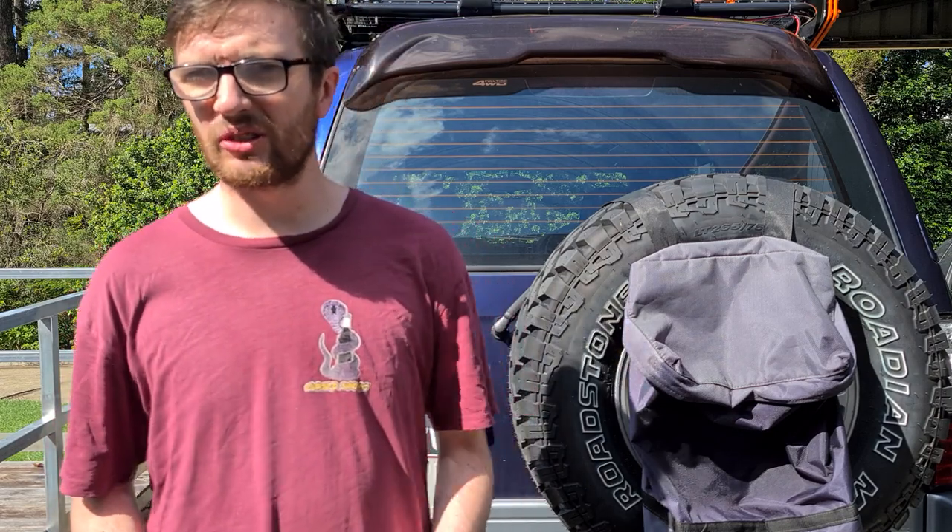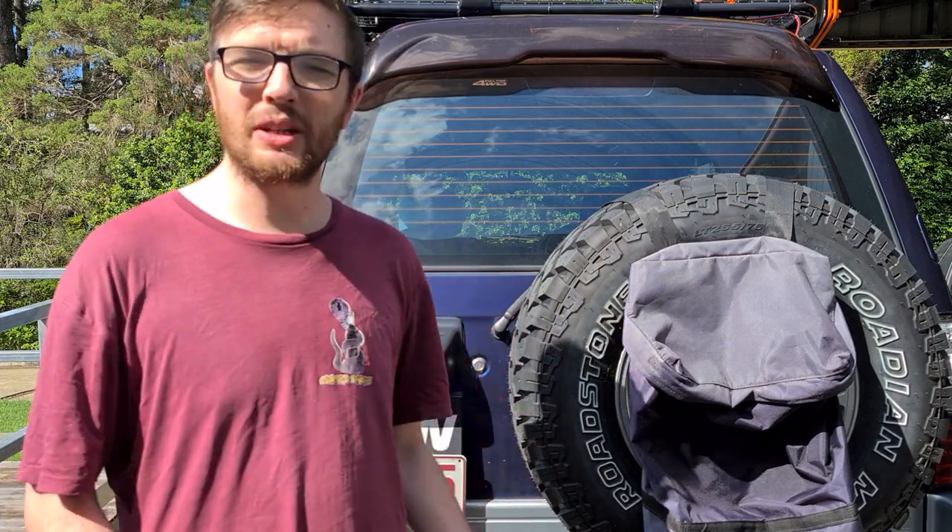G'day everyone. On today's episode of Nolzies Outdoors we're going to be removing the LPG tank from my 90 series Toyota Prado.